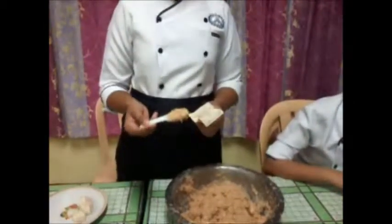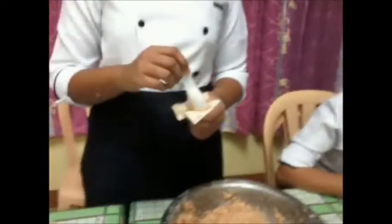Add one tablespoon of red mix, and here's the finished product.